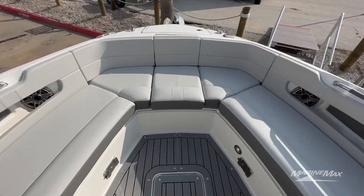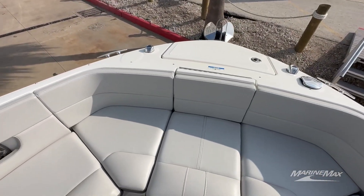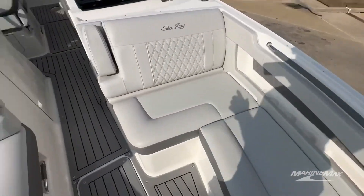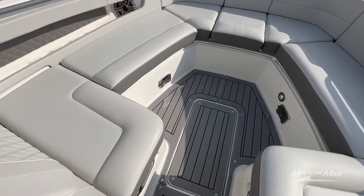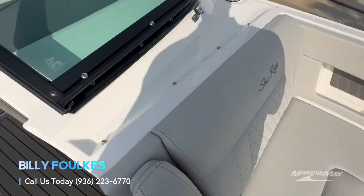So we're in the bow area of this 310 SLX. You got your windlass right there, anchor lights, fresh water wash down right over there. Also have one of those in the back and a fresh water sink in the head. We have flip down armrests, storage under all of these seats right here. Table base there, table base there. This is an entertaining boat.